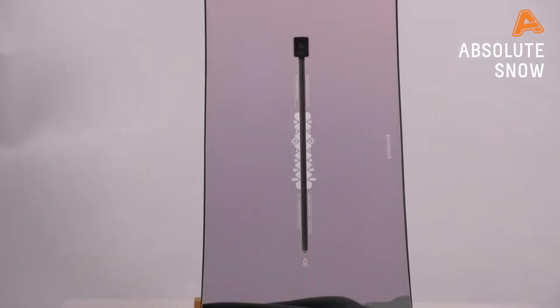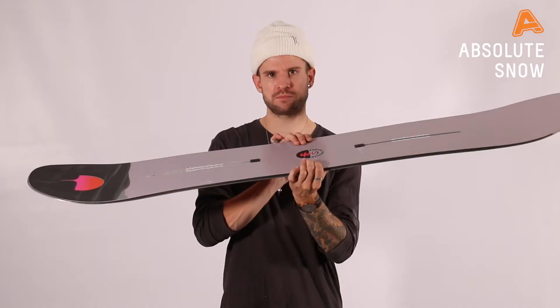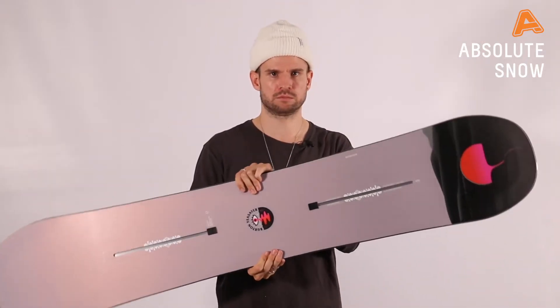You can't really go wrong with it, in complete honesty. In terms of shape, it's a directional shape with a centered stance, so you can ride it the other way around. It performs really well — a lot of fun.